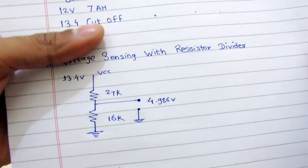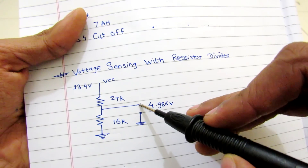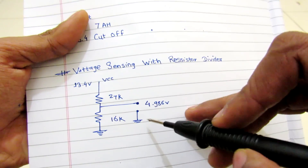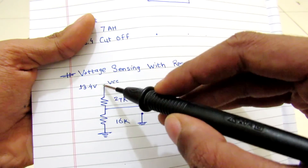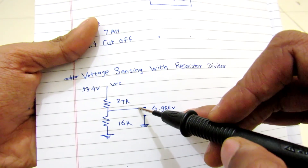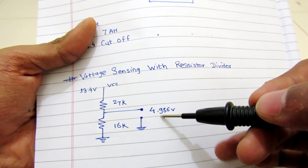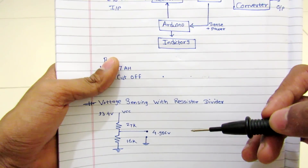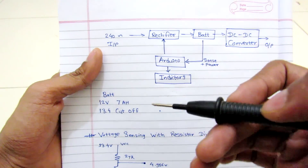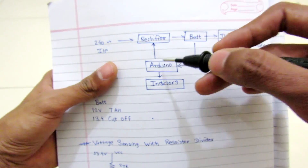To detect the battery voltage levels I use a voltage divider. My maximum battery voltage is 13.4 volts. I have connected the middle terminal to one of the analog ports of my Arduino, and on either side my battery is connected. This voltage divider provides a clean voltage from 0 to 4.9 volts, which is essential for the ADC used in this Arduino. That's pretty much all about the circuit.